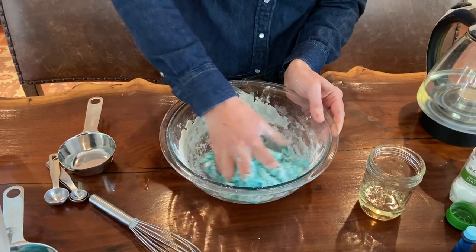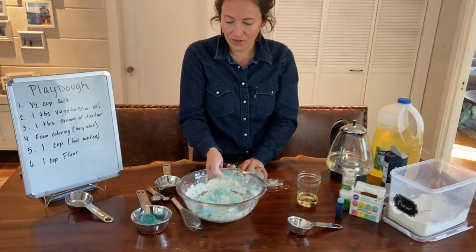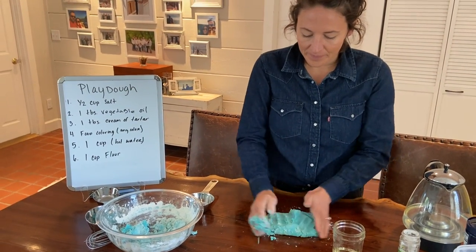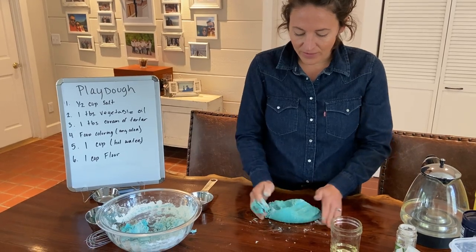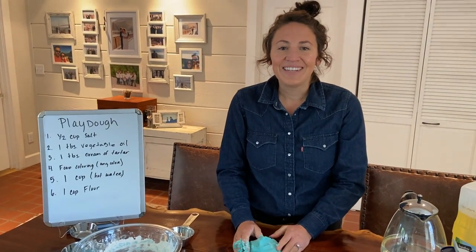So take your Play-Doh out of your bowl and you can really start working with it on your table top. And there you are — you have your very own homemade Play-Doh. Have a great day.